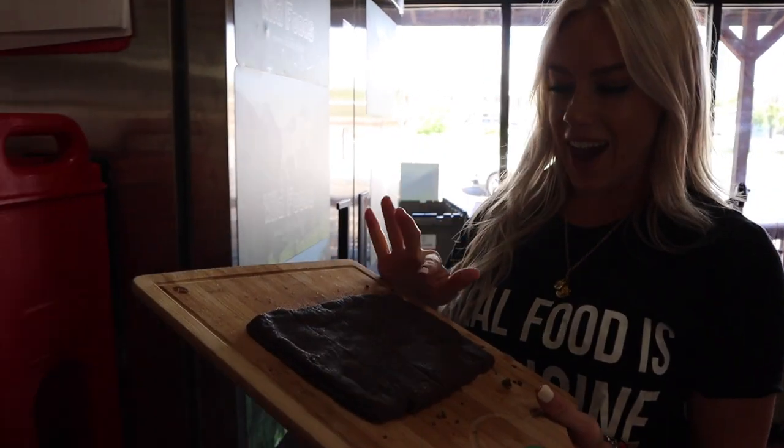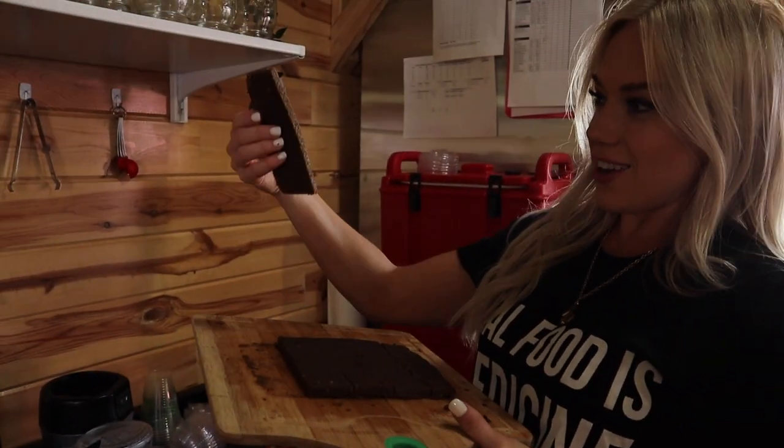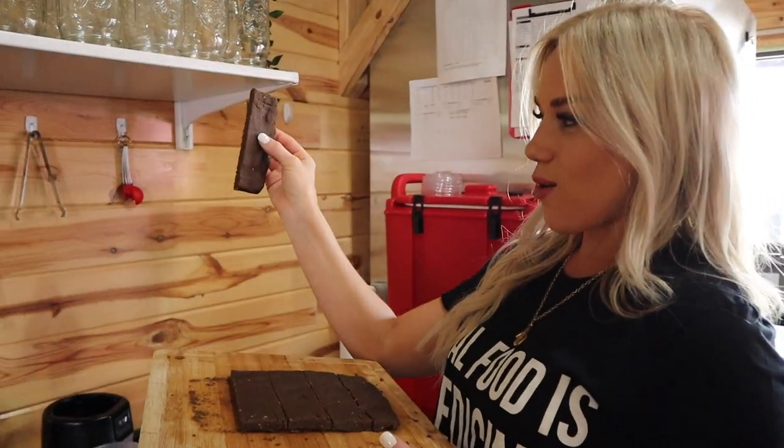Guys, I have the protein bar out of the fridge and here it is! Wow, it looks so good! Here we have it — our keto protein bar, plant-based by the way. I did make the bars a little bit big; they are a little heavy so they might be flimsy. You can cut them into smaller pieces or just make your bars smaller.